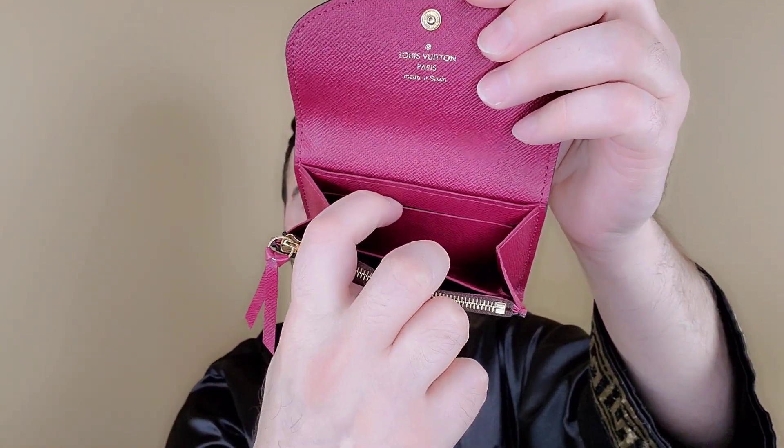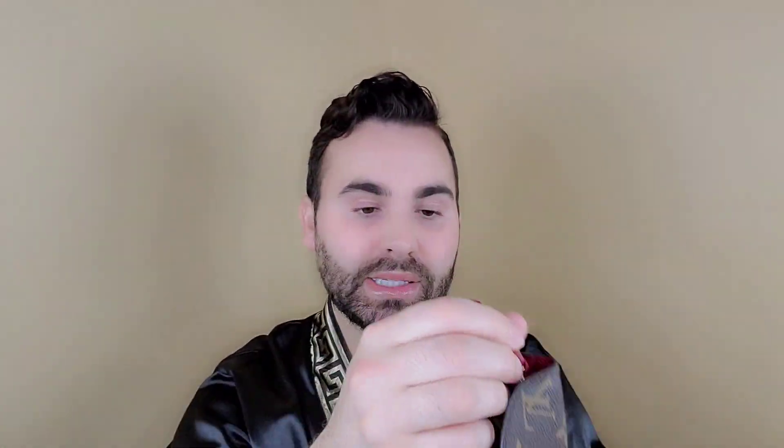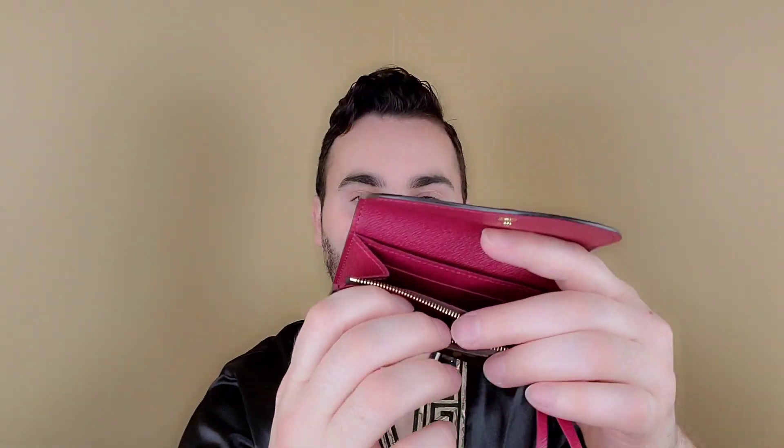I can fit a card here, a card here, some cards right here and here. And then you have this zipper compartment, which I won't use for coins probably, unless I have some for some odd reason. I'm gonna end up using this probably for like folded up receipts — just fold them up and stick them in there. I'm using this as basically just a micro wallet. And I think I'm gonna leave the ribbon folded up in there like that, instead of sticking out the side.